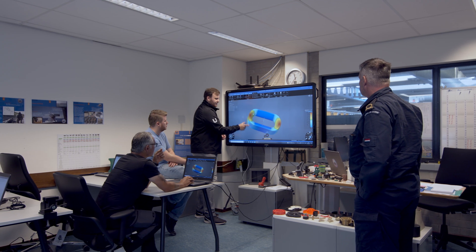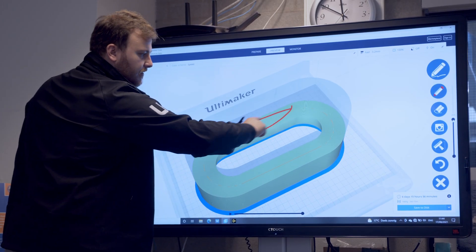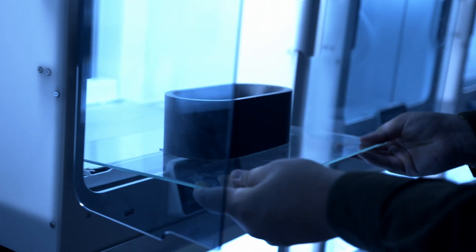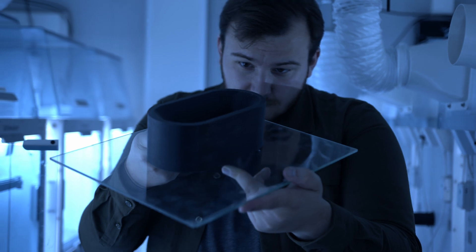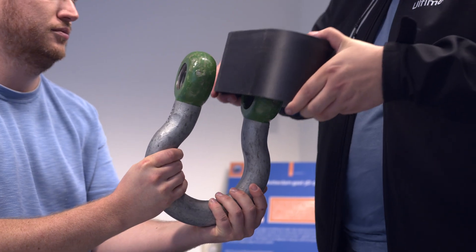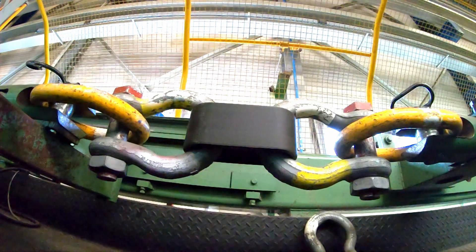After the simulations, the parts were printed and then tested at the Navy. Two designs were printed based on the simulations — one was a lighter design that used one kilogram of material, and the second, a more heavy-duty design that used two kilograms.